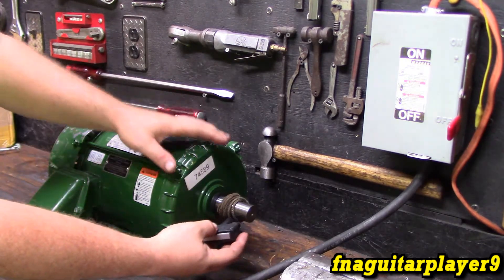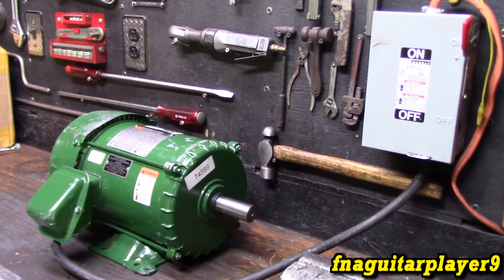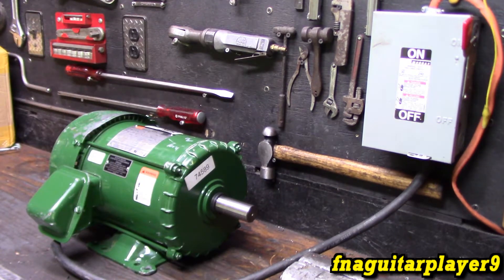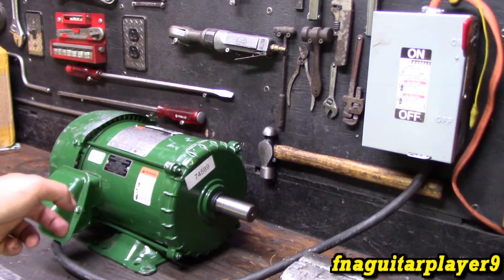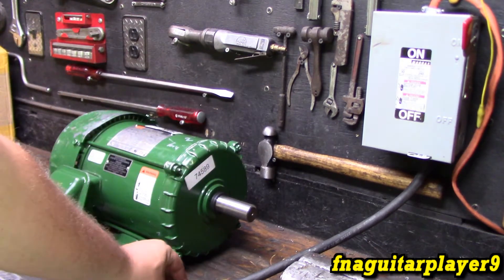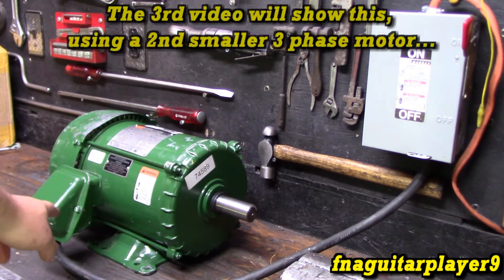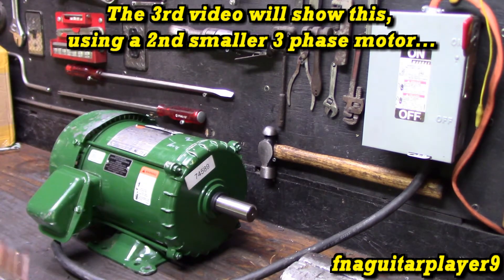This is just like a lawnmower pull rope. Get it spinning, turn your power on, and it'll take off. It'll sit here and run — you can put a load on it or anything. While it's running, it's actually generating that third phase. Since this is running, you can come off your 220 and the third phase that's not hooked up, come off those three wires, run it out to another motor, and it'll run another motor.